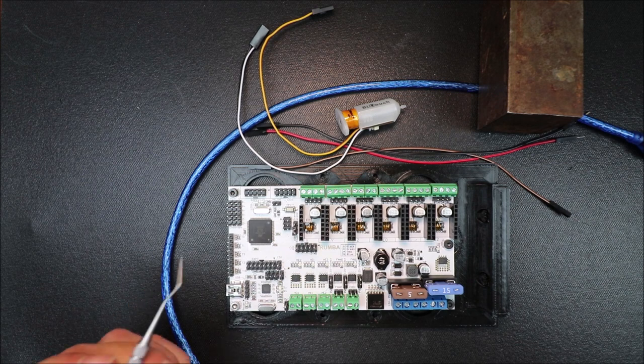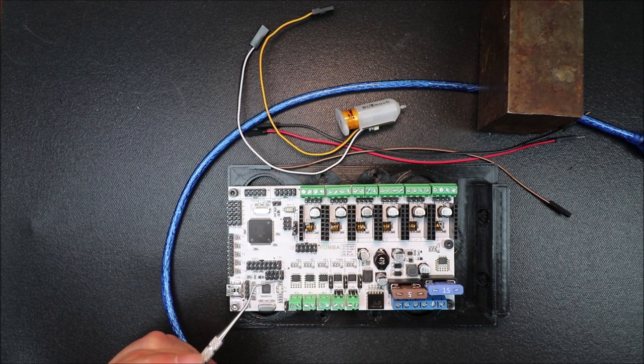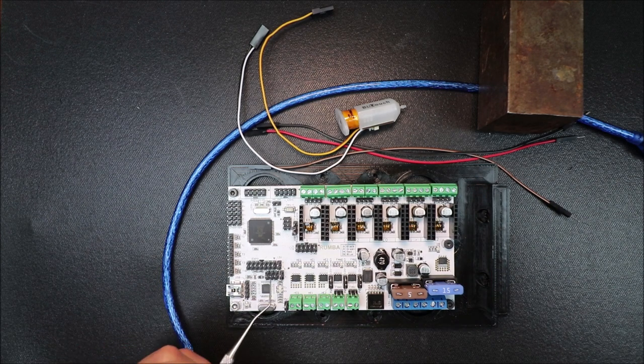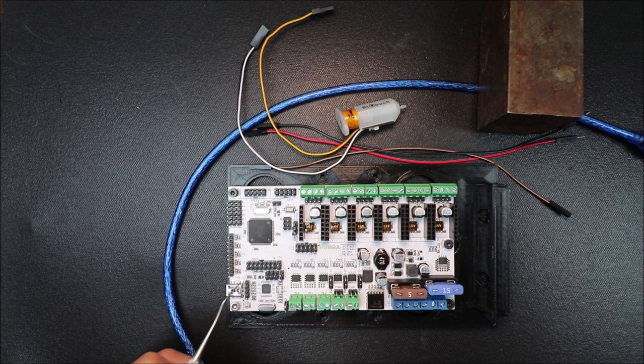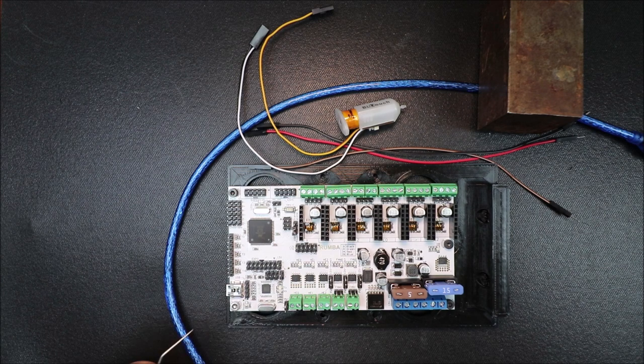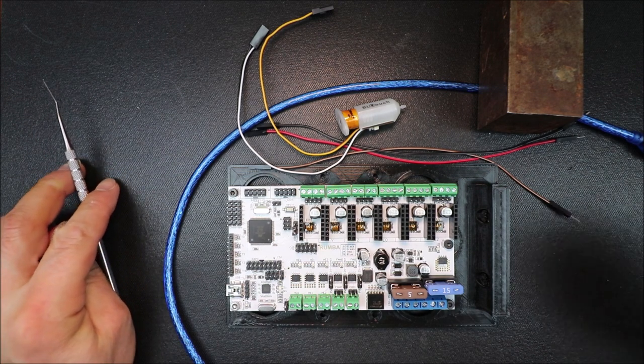The next set of wires are somewhat interesting — we need to find a ground, a five volt, and a digital pin. In the bottom row of EXP3, we're going to count over two wires, and that's our five volt connection. We have our ground to the left of it, and then we have digital pin five.